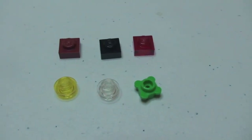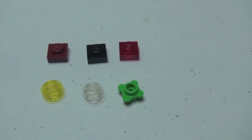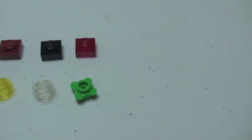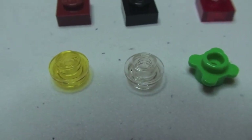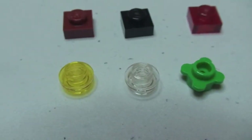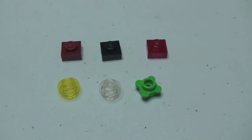Just to show you the spare pieces that came with the set — there are six spare pieces in total: three 1x1 plates, one of them being a translucent red, two translucent 1x1 studs — one yellow and one clear — and a small decoration piece.